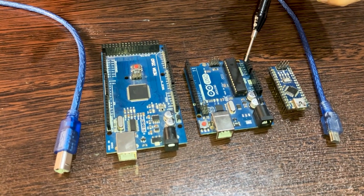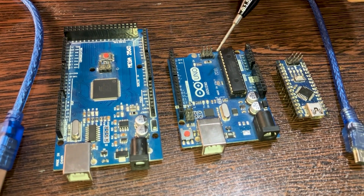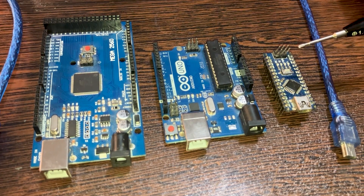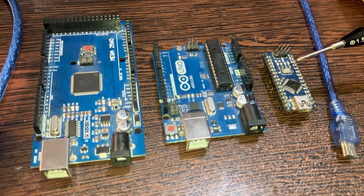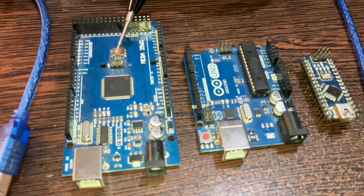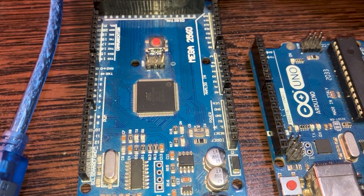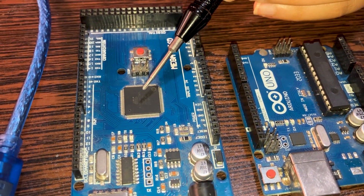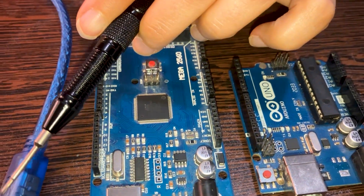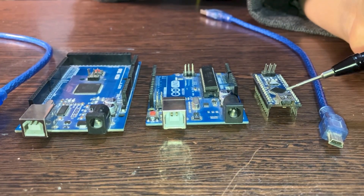So this is the Arduino Uno — it's the educational board, cheaper and more affordable, and better for students. The Arduino Nano is used for projects where you need to be careful when working with it, and its IC is the same as the Arduino Uno's. The Arduino Mega is for really big projects when you have too many sensors and need many inputs and outputs — its chipset is stronger than the others. The Uno uses a printer USB cable, while the Nano uses a mini USB cable.